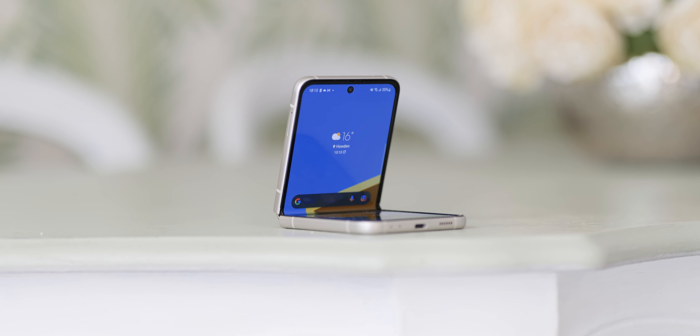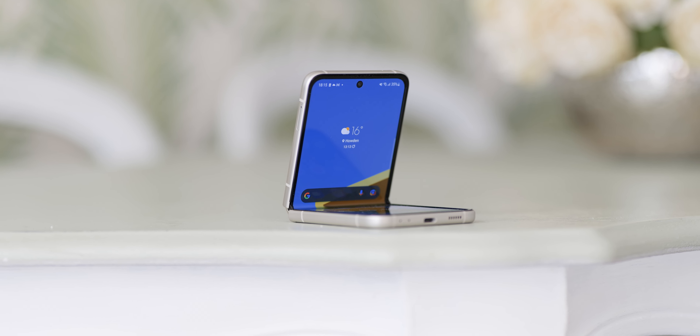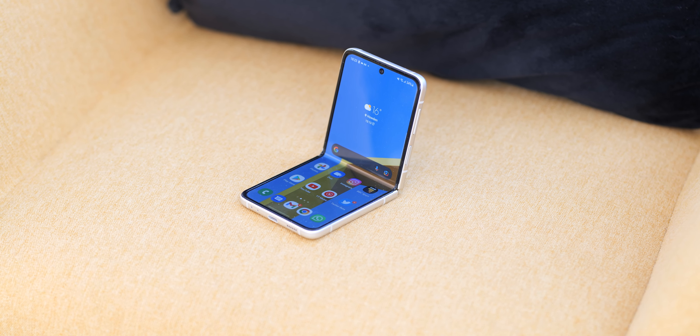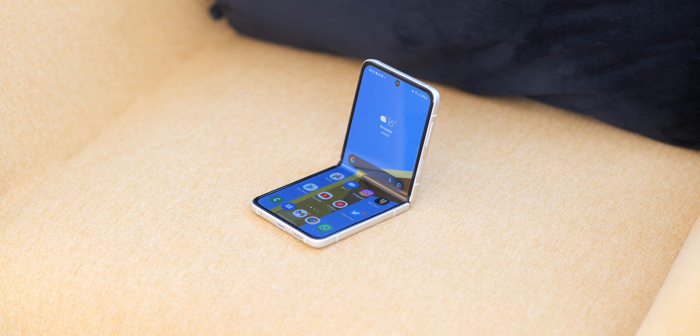I don't actually hate that display crease and it's not that much of an issue to me. I kind of forget that it's there when looking at this phone face on, but when you do look for it, it can be a distraction. You compromise to change the shape, or at least the size of your phone when you're not using it, so it's not that much of a deal.